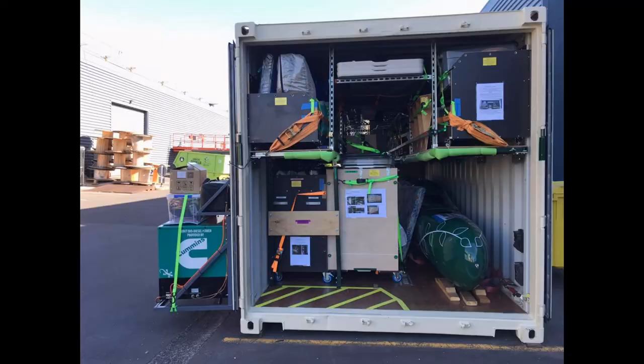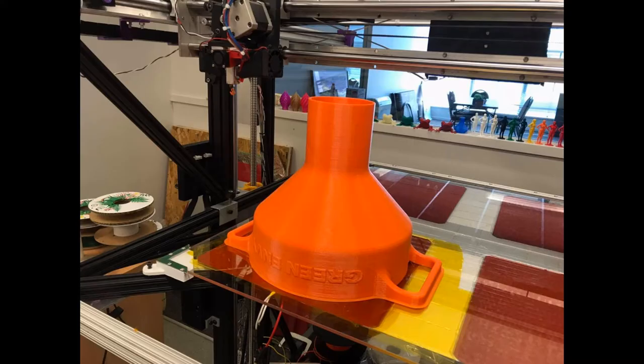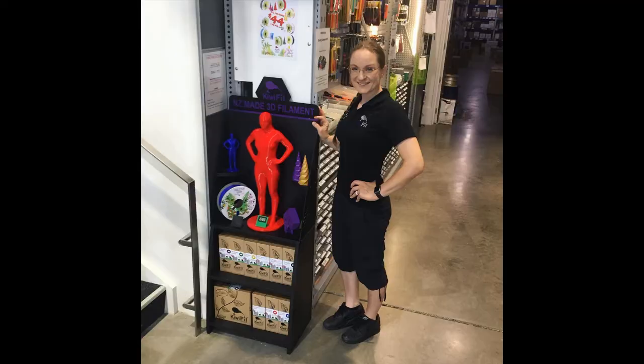And then COVID hit. Going to racing events was on-off, and in the end it didn't happen. Since she and Bill are big into 3D printers, they decided a good lockdown idea was to start their own company to make 3D printer filament. And so, Kiwi Fil was born.